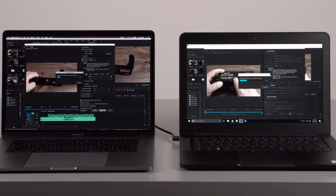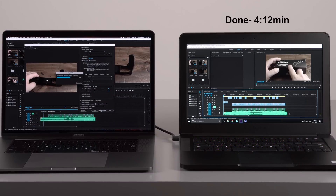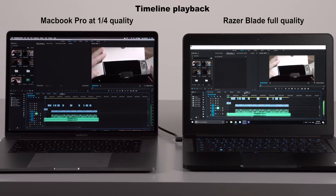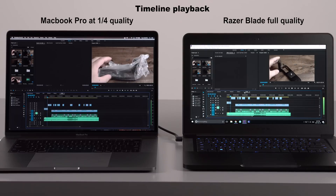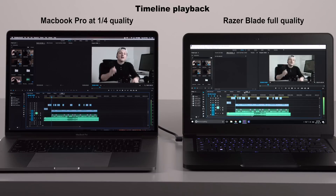We ran the same project and export settings as before, now against the Razer Blade. After seeing those results I was pretty disappointed — I didn't think it was going to be that much better, but that computer just rips through 4K video like it's nothing. It has a GTX 1060 in it. So if you guys edit in Premiere Pro, you might want to look at the Razer Blade instead of the new MacBook Pro. I feel like if Steve Jobs was still alive, he would have put a GTX 1060 in this computer.